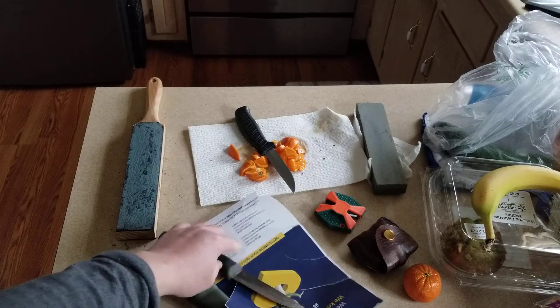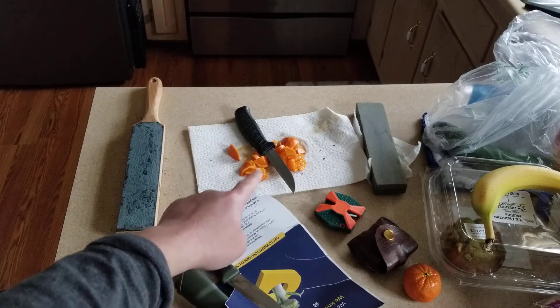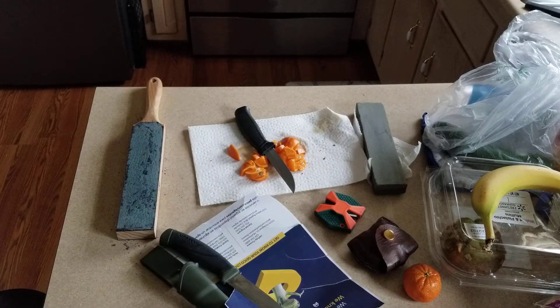If your time is worth spending on making a cheap blade work, that's fine. But be mindful that if it's very cheap steel, it's not going to hold the edge — after a few minutes of use it'll go right back to being dull.